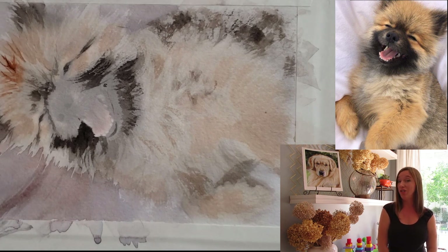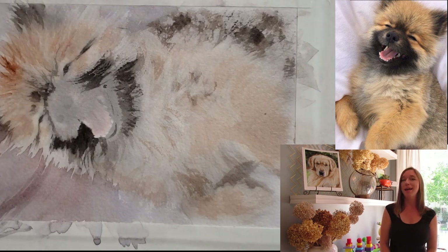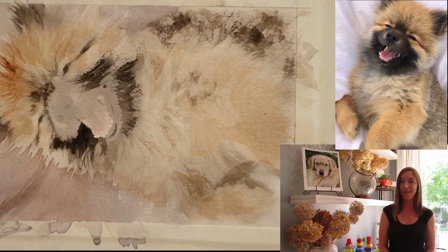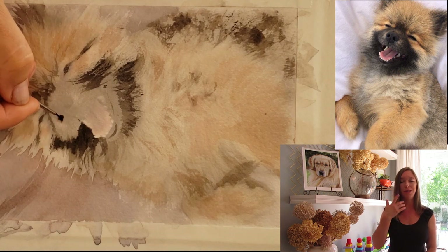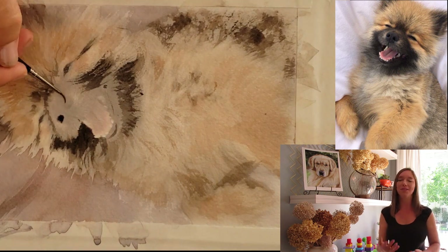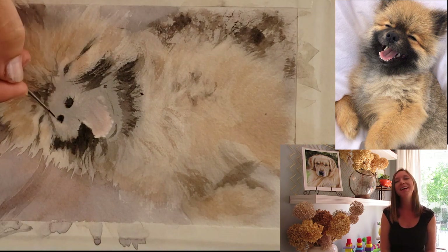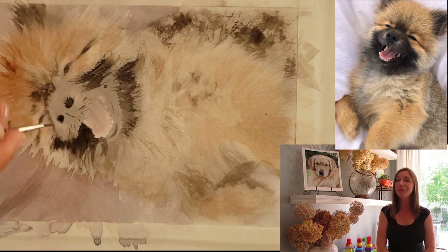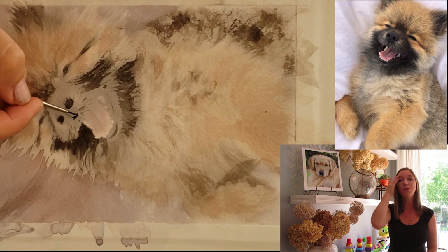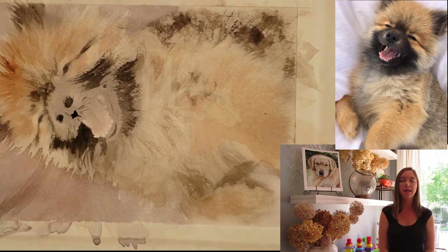I'm doing this painting for a client. She says she's really good friends with someone who's famous, and it's going to her friend as a birthday present. I looked her up on Facebook and lo and behold she's friends with this famous person, so that's kind of interesting. She's a really neat person who's done a lot of good charity work.